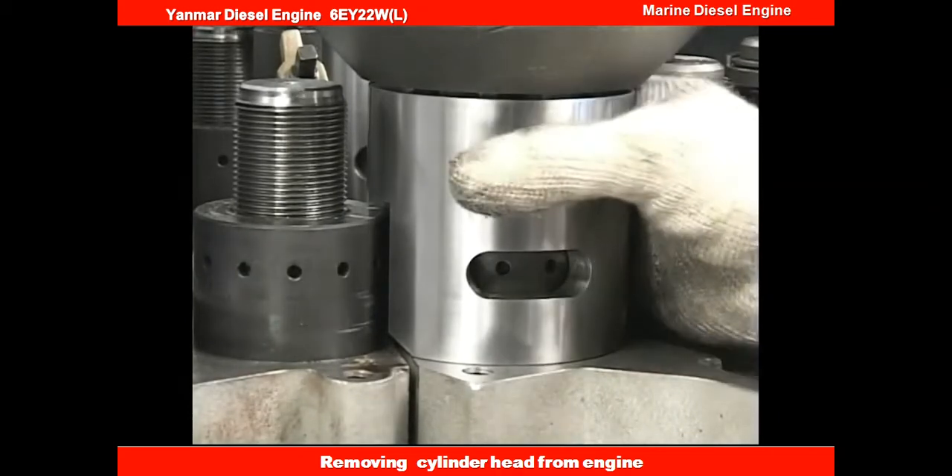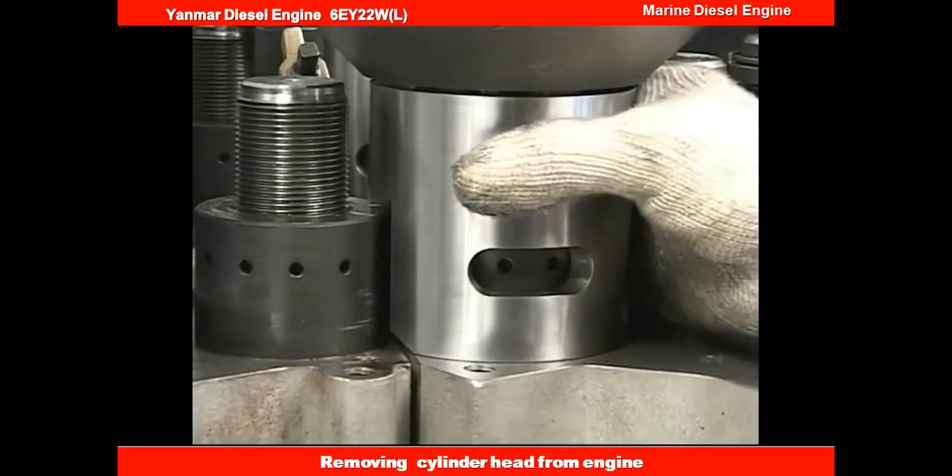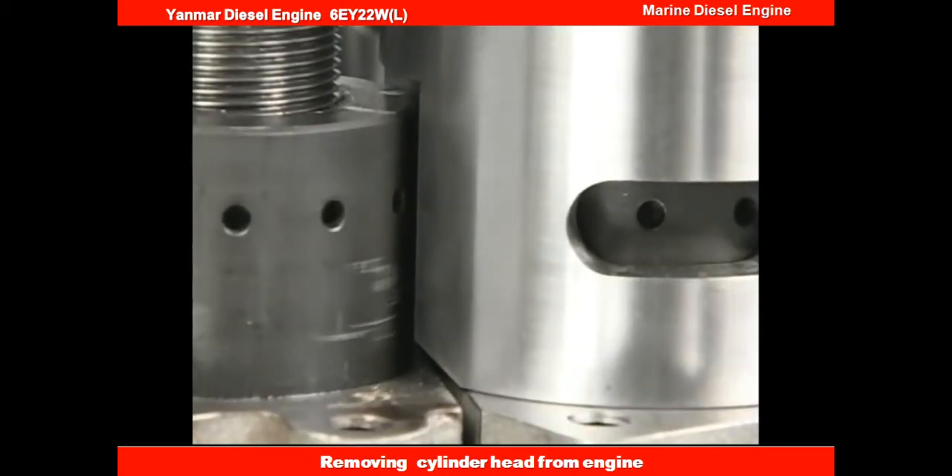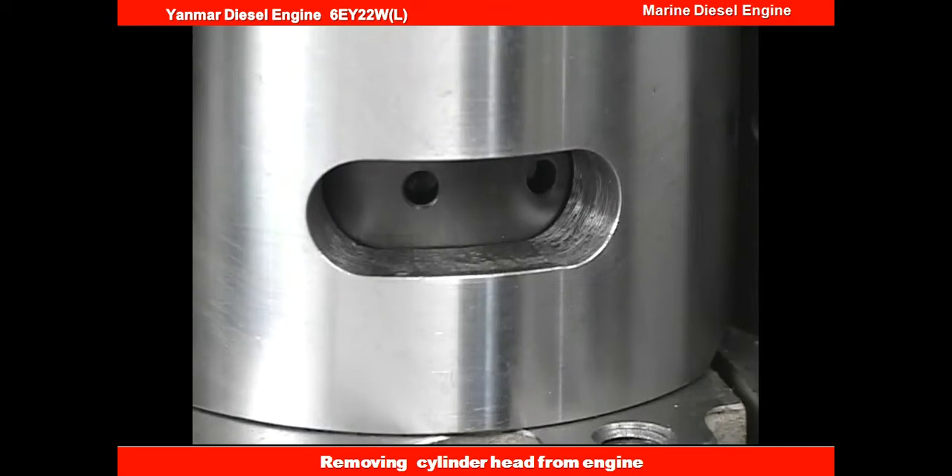After the hydraulic jack is set in the four cylinder head bolts, check again the direction of the spacer. Check that it does not interfere with the tightening nut of the adjacent cylinder head bolt, and also check if the hole is loosening the tightening nut of the cylinder head bolt, which can be seen from the clearance of the spacer.